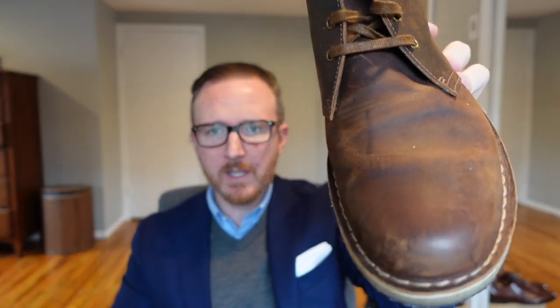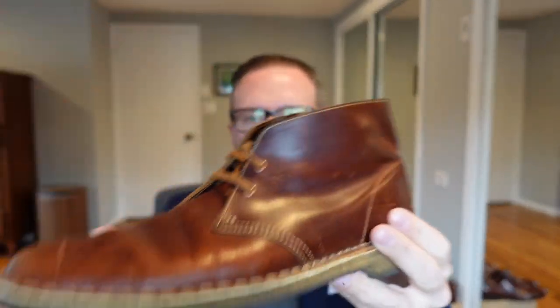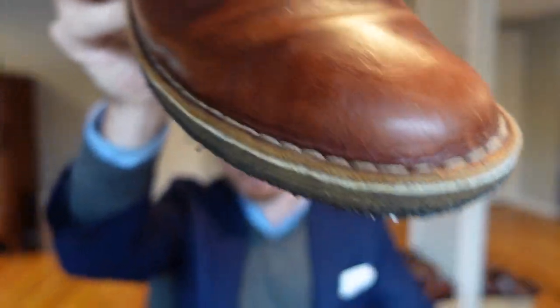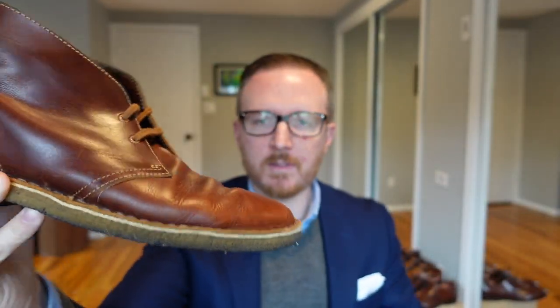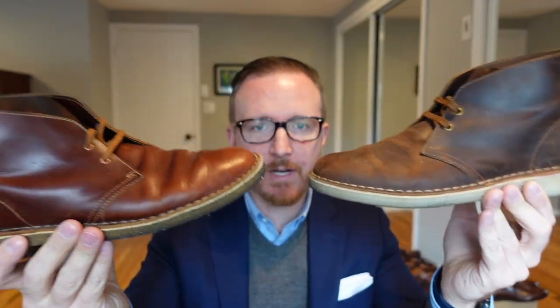The leather quality on the newer pair is hard to judge — any shoe looks good when it's new. But on the year-old dark tan pair with lots of miles, you can see they age pretty well. The right boot has a couple of dings and scuffs. I've only polished these twice, just to condition them. I think of it like a pair of jeans — the more worn they get, the better they look and the more character they have. Durability is great.